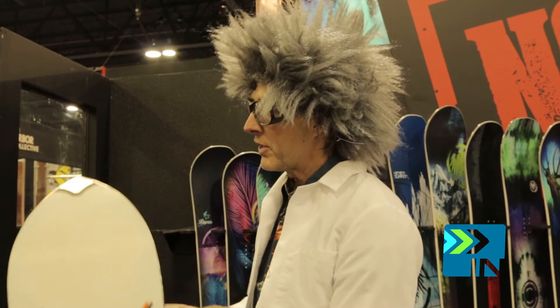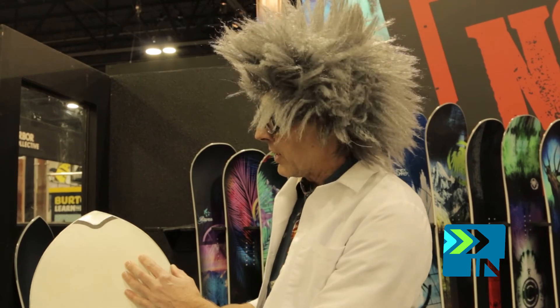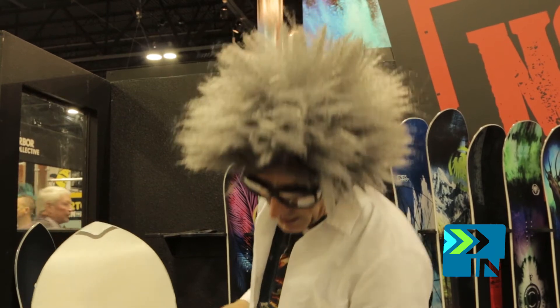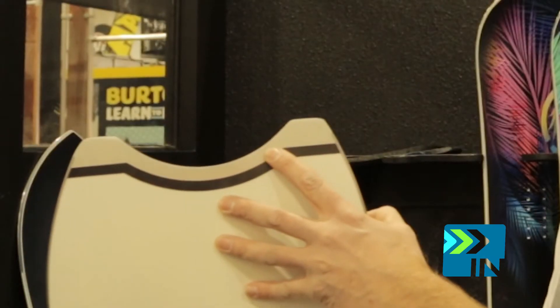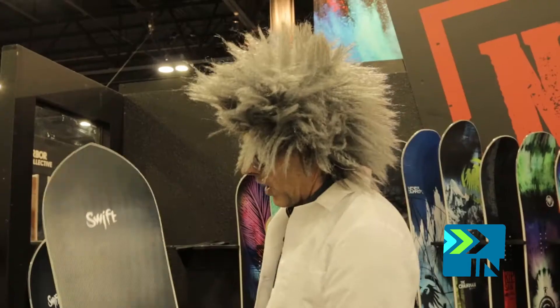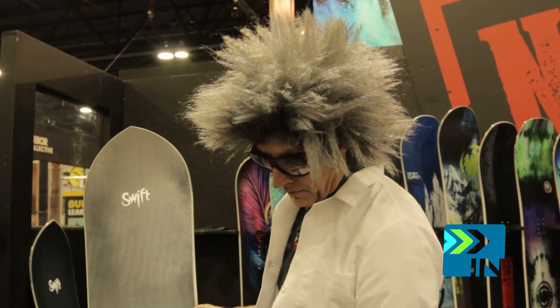It also features our brand new tip and tail protectors. It's a little bony out there a lot of times, so that's going to protect that tip from branches and things sticking out of the snow. And also on the tail there, big broad aluminum tail protectors. We're not skimping anything — we put our carbonium top sheet on there for the durability.